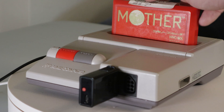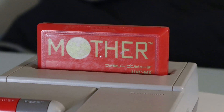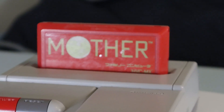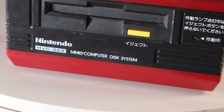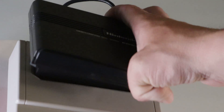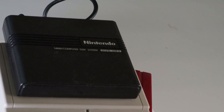Once the production price of cartridges went down, the disk system became obsolete and it never came to the States. The most likely reason is that Nintendo of America was trying to avoid framing gaming as part of their marketing due to consumers being turned off by gaming after the video game crash of 1983. The Famicom Disk System is essentially a floppy disk drive and an additional accessory, which would have made it a very hard sell in the States.